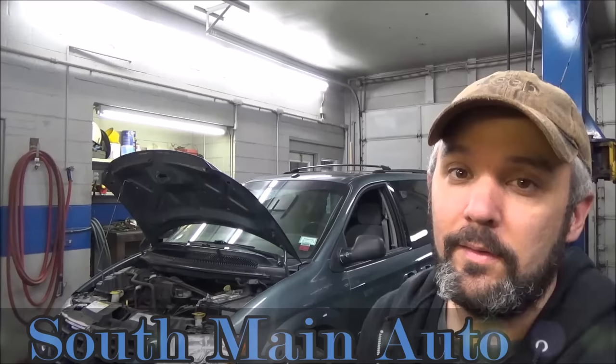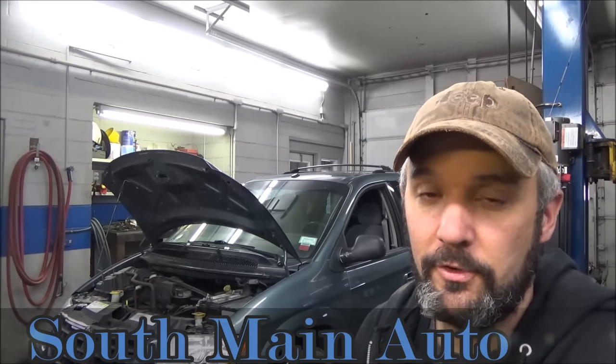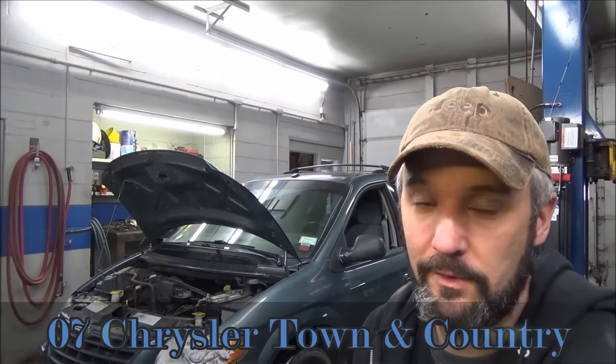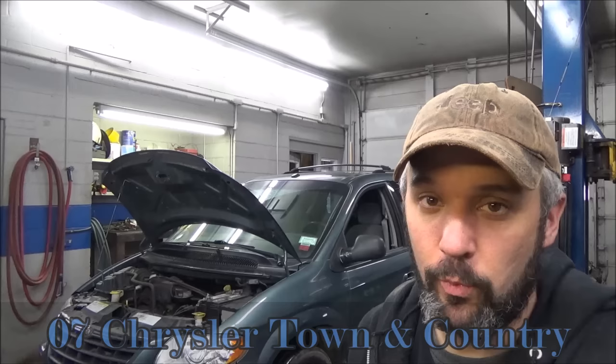Hey there viewers and welcome back to the South Main Auto Channel. We have this '07 Town and Country here that got brought in to us yesterday. I had a whole big list of things to look at. The check engine light was on and that was one of the items. It had a couple codes stored in it — one of those codes was a P0480 and that relates to the coolant fan circuit. So we're going to have a look at that.